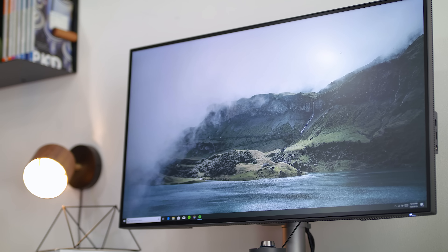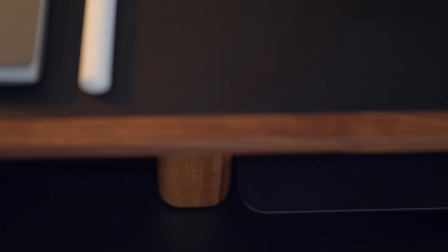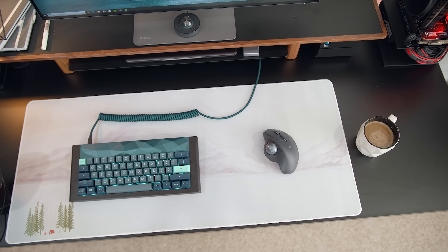I have the monitor on the Artifox desk riser, which I just got in — that's what was holding up this video. It spans 48 inches across my 60-inch desk and adds about five or six inches of height elevation, which is great for storing things underneath. It also has a little drawer where I keep a laptop and other stuff. I love the all-walnut-and-black look; it fits perfectly with the walnut and black color theme I have going on here.